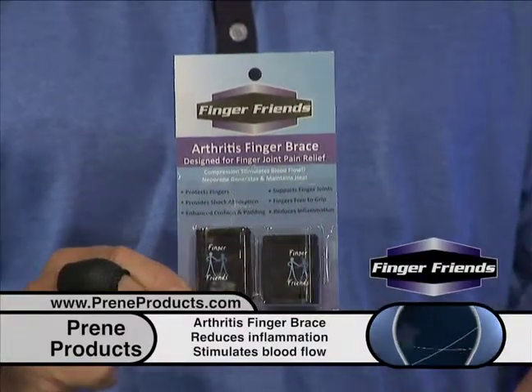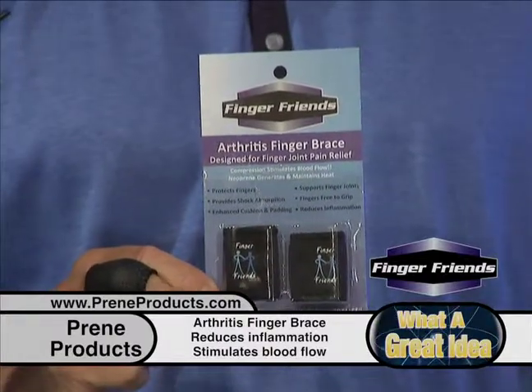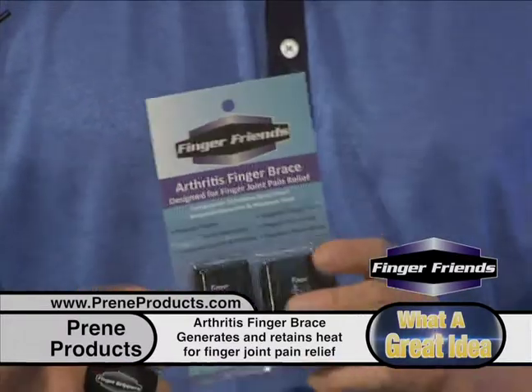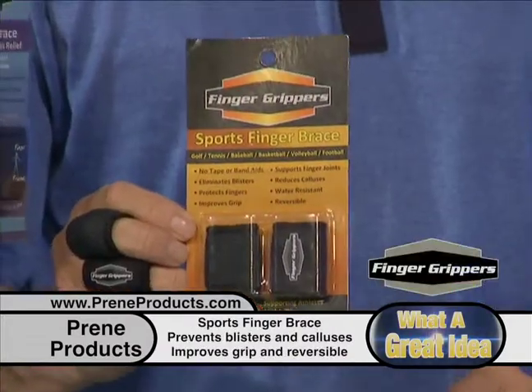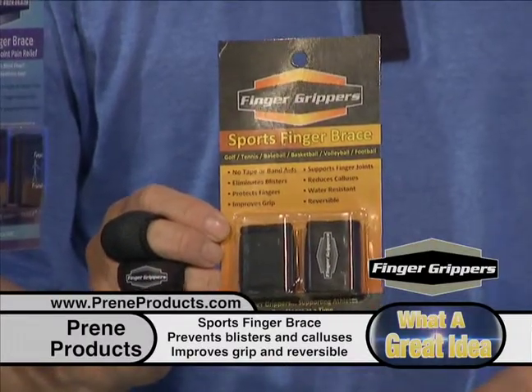We have several different braces — we have them right over here. This one is the Finger Friends, and it is neoprene. It's the medium as far as thickness, and also the medium as far as the stretchiness of each of the materials. Some are more elastic than others. We also have the Finger Grippers, which are unique in that they have the neoprene nylon finish on one side and a gripping material on the other side.